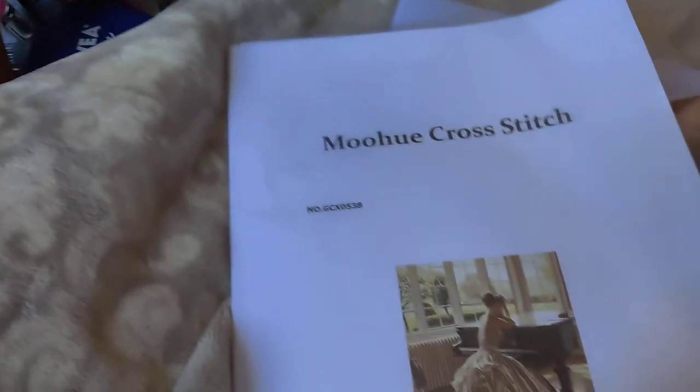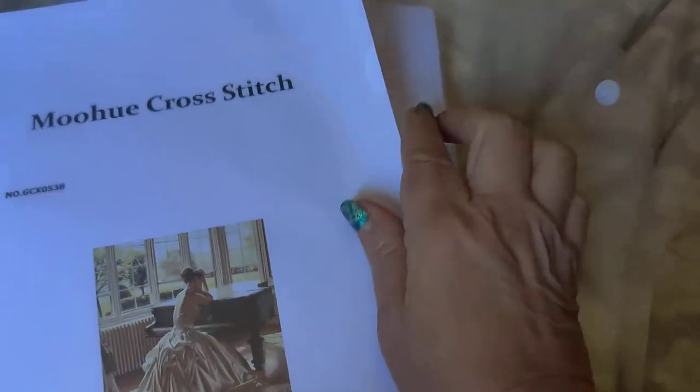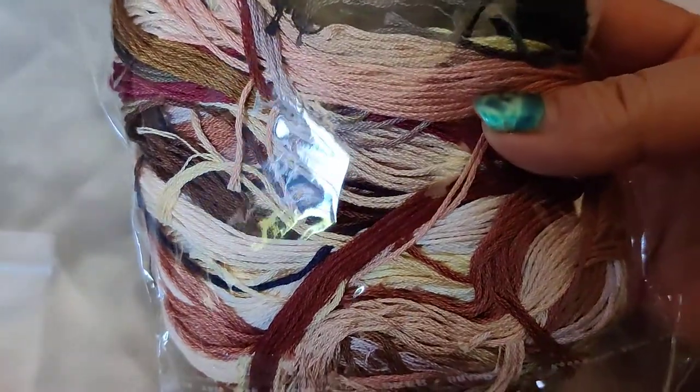I can't show you anything else because it's all pattern and that would be proprietary. I do love that the pattern comes in a plastic sleeve to protect it. The aida is not sewn or serged on the edge, so you'll want to either whip stitch it or use a product like Fray Check — that's what it is — it seals the edge and prevents fraying. The colors are so pretty and neutral.